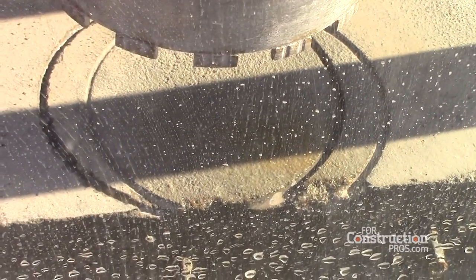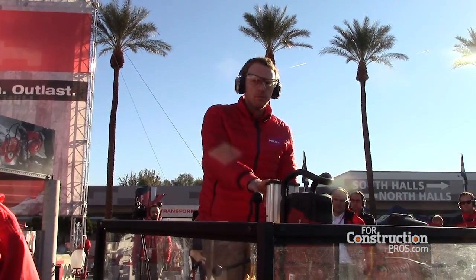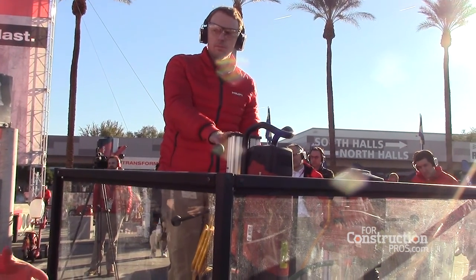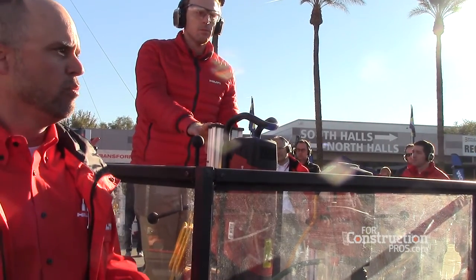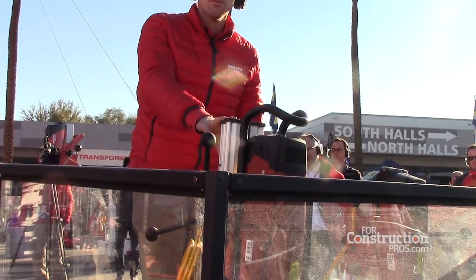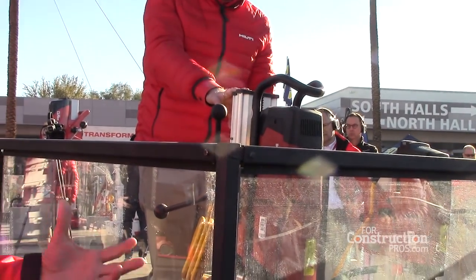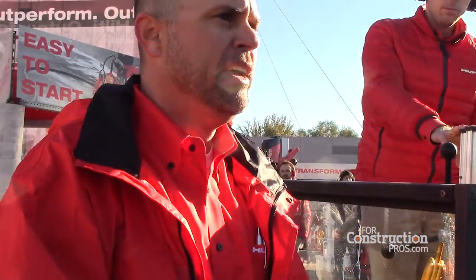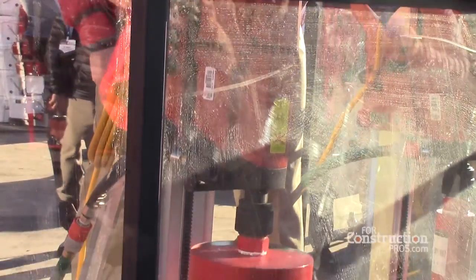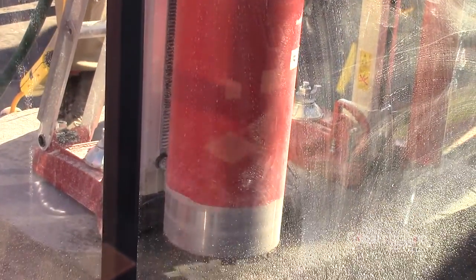We've also added a hole starting function — a button on top of the tool that we push when we're starting our holes. In diamond coring, the most difficult step is starting the hole. While we're cutting the kerf, sometimes we get chatter, or the bit wants to wobble. It's this first entry into the concrete where we sometimes have a slower start. With the hole starting mode, we're able to cut a kerf very efficiently and then move into full speed and finish coring the hole.